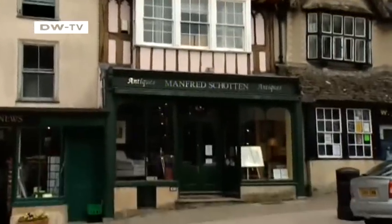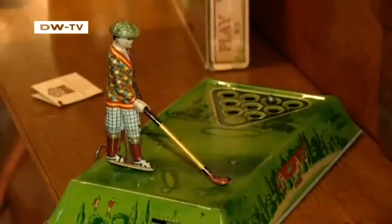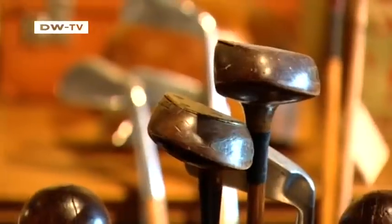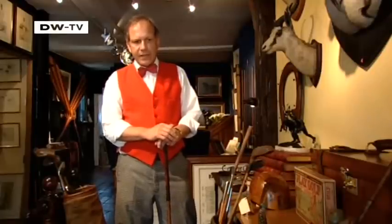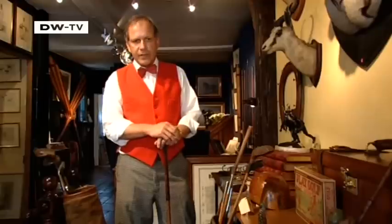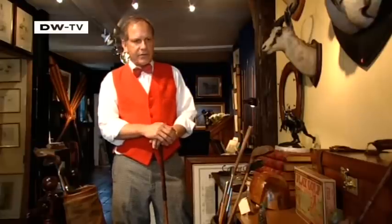For 29 years, Manfred Schotten has owned an antique shop specializing in sports memorabilia. Here in the town of Burford in Oxfordshire, you can purchase sporting goods the British used a century ago. Some of these items will get used, but not very many. Old golf clubs and possibly tennis rackets from the 1950s might, because they're not so valuable. But the valuable things are collected or very often used as decorations in houses, on walls.